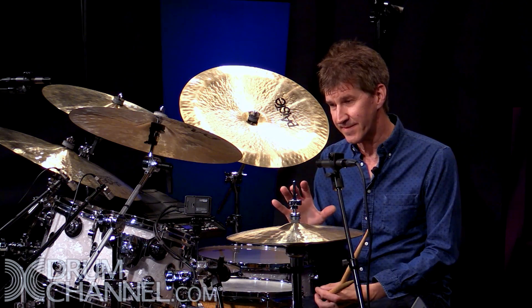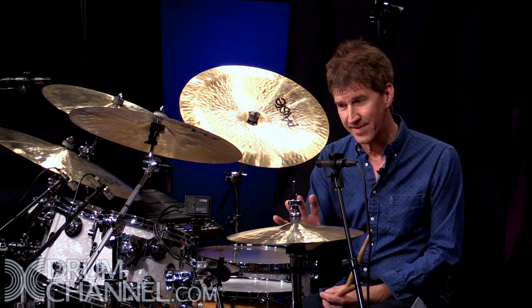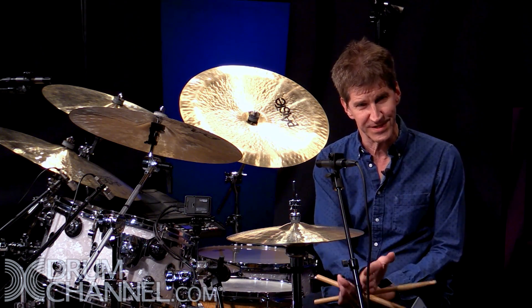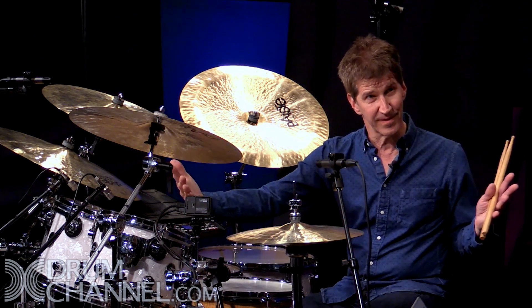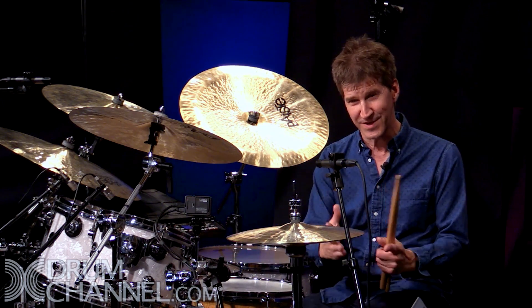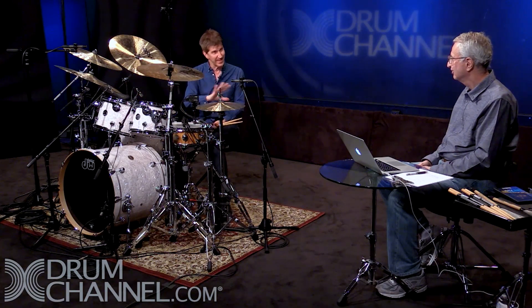I try to avoid four-bar phrases that sound like a two-bar drum solo that's finished. Like, 'oh no, I have two more bars to play.' Or if you have an eight-bar solo, you play four bars, finish it, and then think, 'I need to think of another idea' — so it has kind of an ending. I like to avoid that ending.